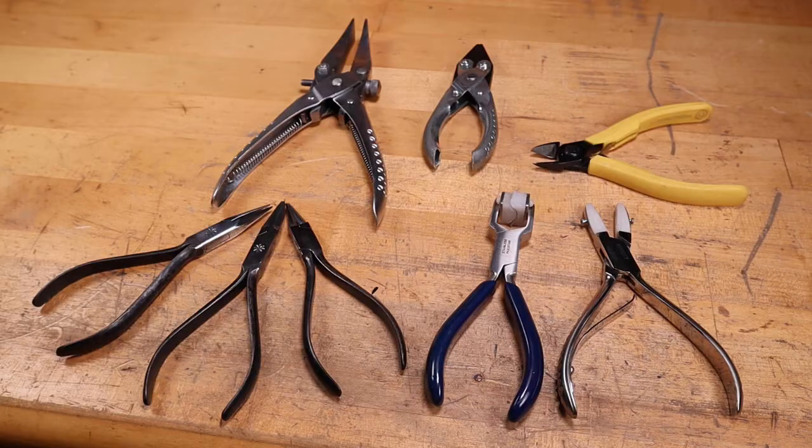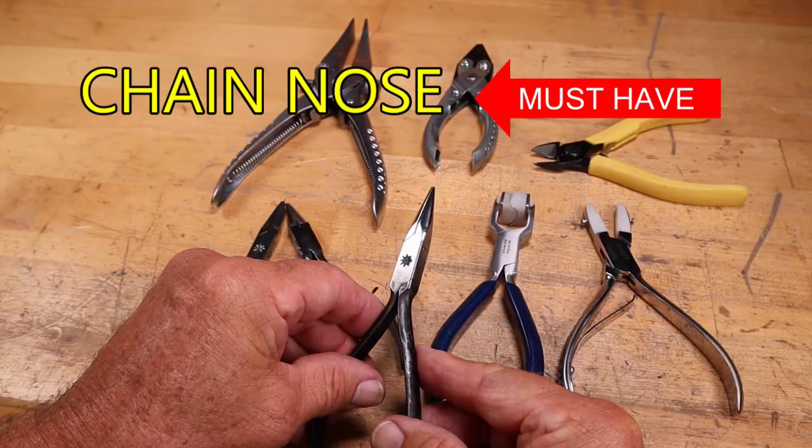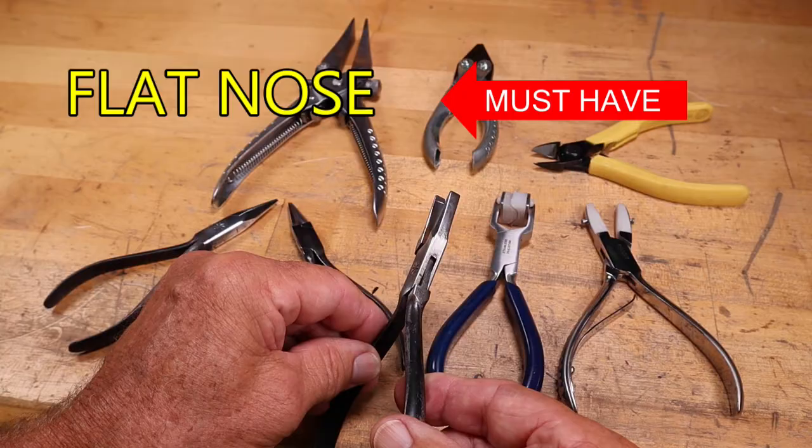Pliers and cutters are the workhorse of the jewelry studio. A chain nose plier is a must-have — they come to a nice point and have a box hinge which holds them nice and secure together. A flat nose plier is also a must-have, with nice flat jaws and a flat end to the pliers.